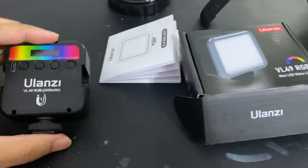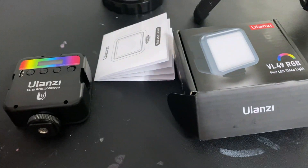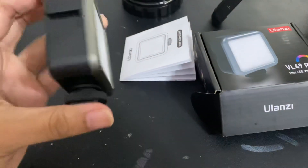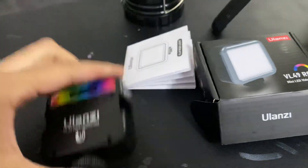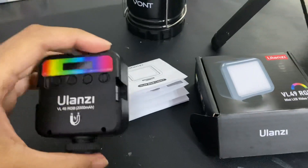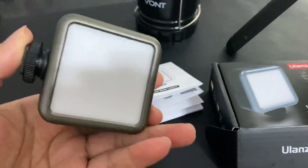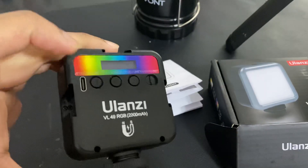Hey, Jay here. I want to do a quick review of this Ulanzi VL49 RGB mini LED light. It comes with the light itself and a manual that tells you everything and all the options it has to offer, but I'm going to show you a few things that I like about this mini light.